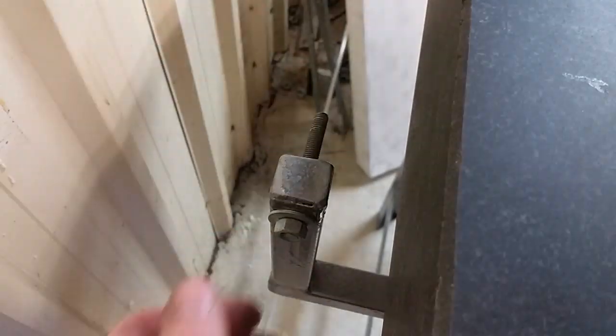For the hinge I made up some little plastic washers. These are acetal. These should give me a lower friction, smoother action on the hinge.